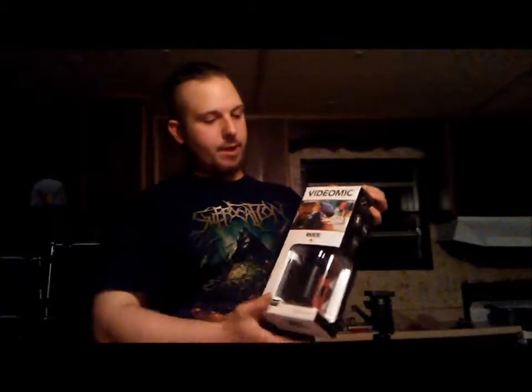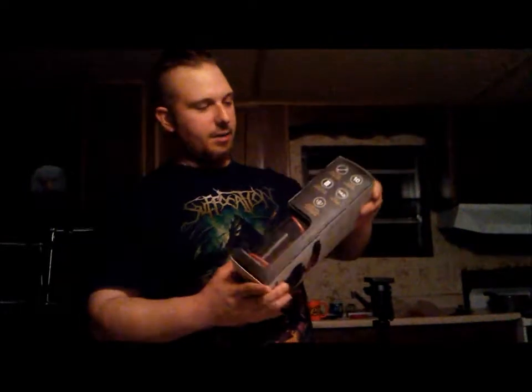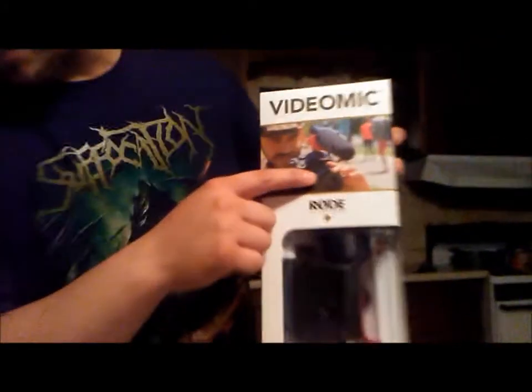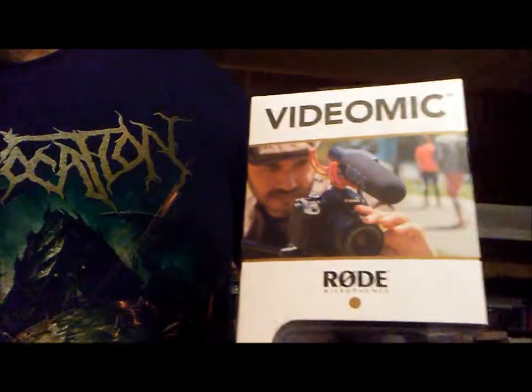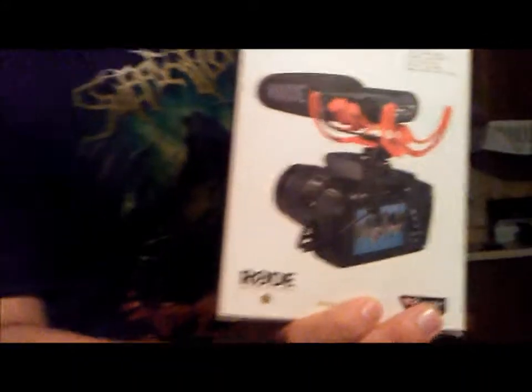This here is a Rode mic, especially designed mainly for interviews, but it'll work both ways — it can record just about any sound. I don't know if I'm going to take it out of the package yet, but as you can see from the picture here, it attaches right on top of a Canon camera. This middle piece here is where you latch it on.